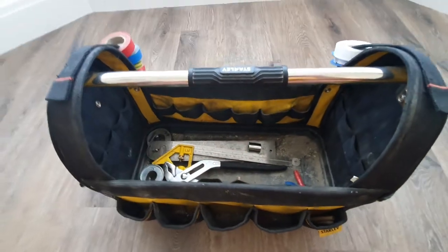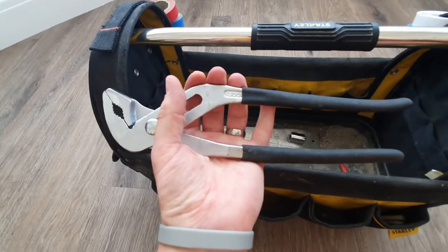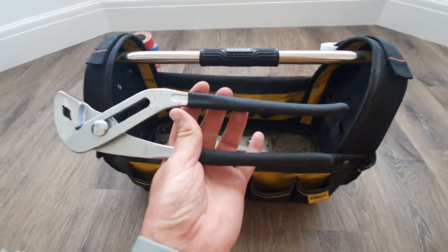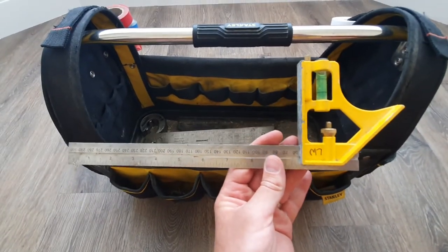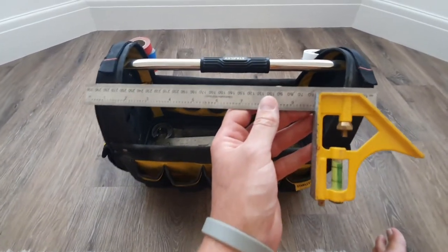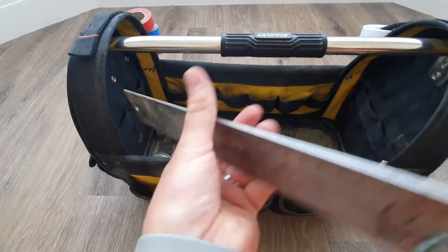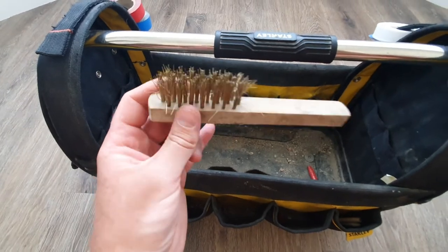A couple of stubby screwdrivers, a quid each. A massive pair of grips that are not great — cost about £8, never really use them, just a backup. A set square for measuring and cutting wood, about £10. A split angled ruler — got the idea from college, cost about £8 from Amazon, never used it but it's there. And a wire brush for cleaning things down.